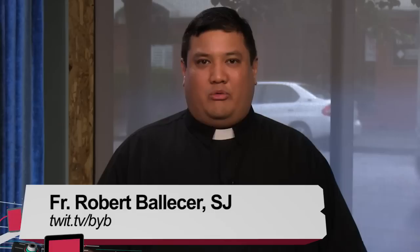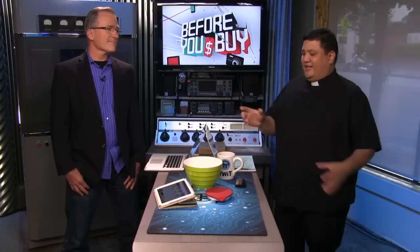Welcome to Before You Buy, TWIT's product review show where we take the latest gadgets and gizmos and give them to the staff, hosts, and folks of the TWIT TV army. I'm Father Robert Ballas. For this first review, we're looking at something related to food. We brought in Mike Elgin to take a look at the Adaptix Drop Kitchen Scale for iPad. That's a lot of stuff to put together — why not?